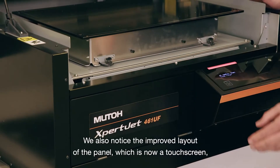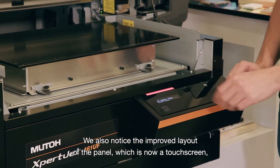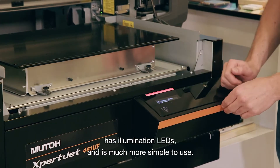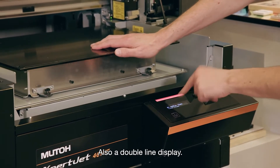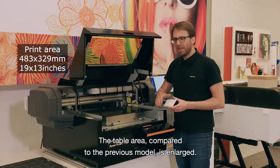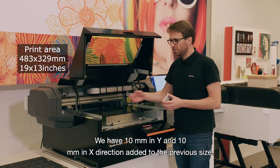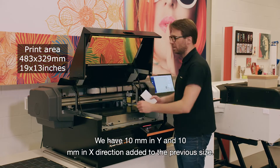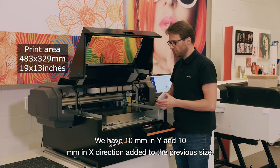We also notice the improved layout of the panel, which is now a touch screen with illumination LEDs, and it's much simpler to use, with a double-line display. The table area, compared to the previous model, is enlarged — we have 10 mm in Y and 10 mm in X direction added to the previous size.